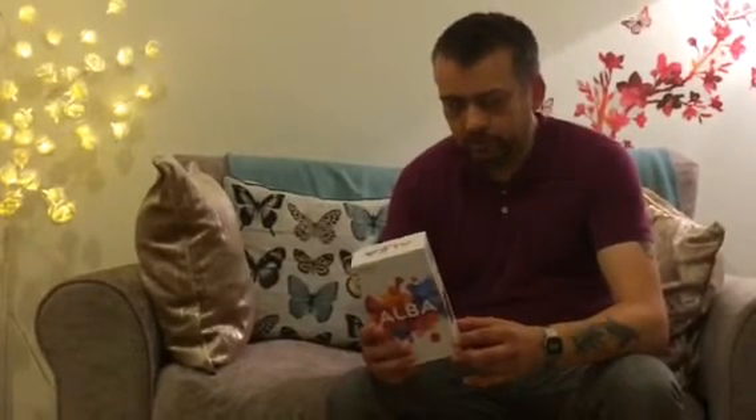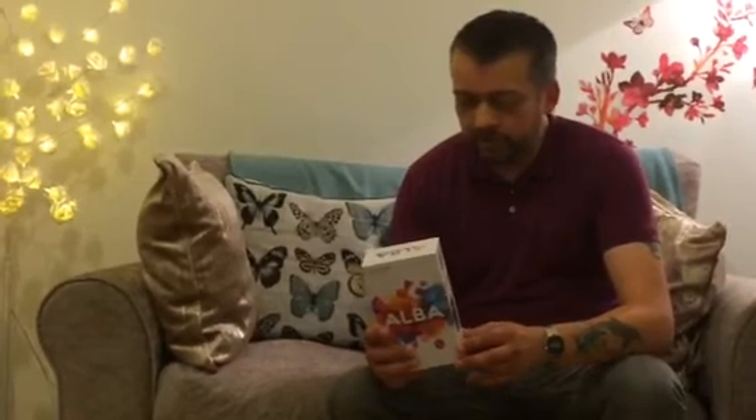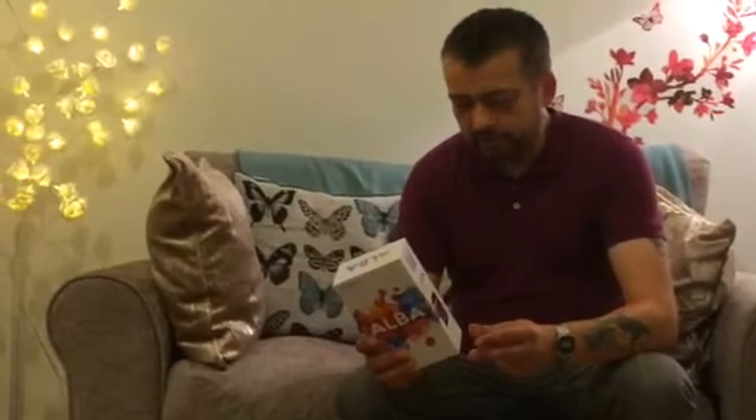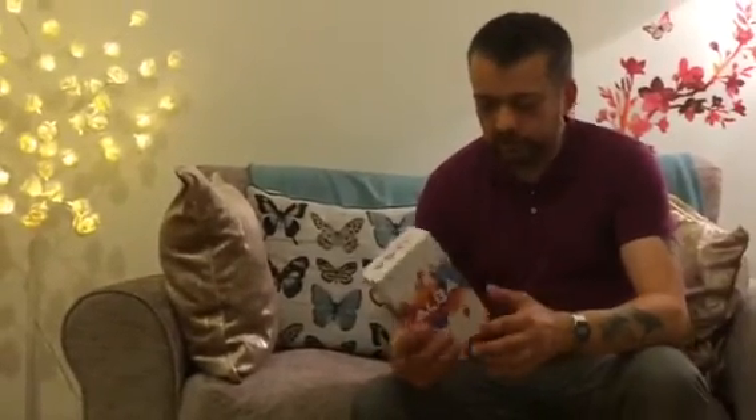I'll run through the features quickly as I unbox it — it's only a quick unboxing. It runs on Android 7.0 Nougat, 5-inch HD display, 8-megapixel rear and 5-megapixel front camera, quad-core processor. It runs on 4G, 1 gigabyte of RAM, 16 gig internal memory, plus expandable micro-SD slot. 2000mAh lithium-ion battery. It also comes with a 2-year guarantee — this is Argos in England — and additional extras include two coloured protective covers and a screen protector.